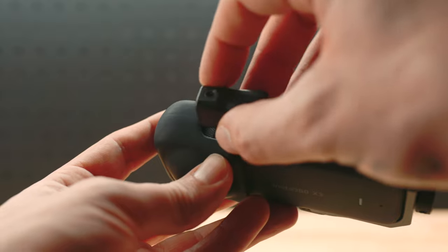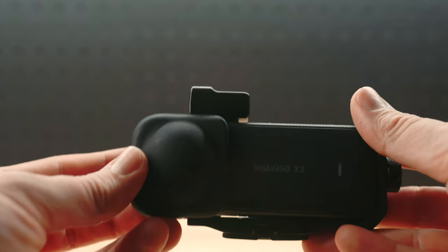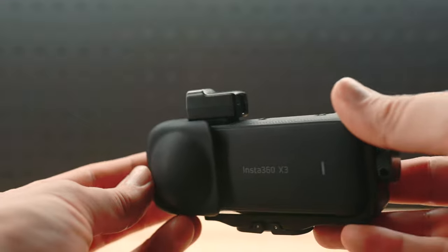The X3 mic adapter is the perfect way to moto vlog with your X3. Just plug it into the side of your X3, plug in your external mic into the adapter, hit the road, and chat all you want. It's very small and very light.